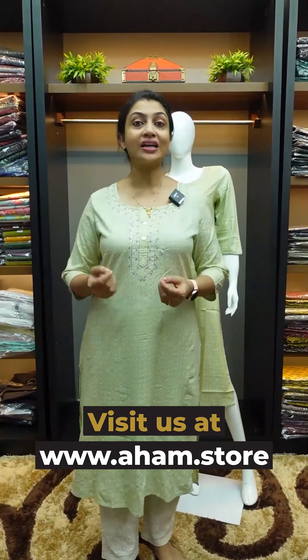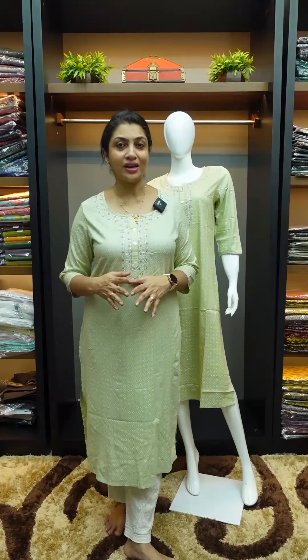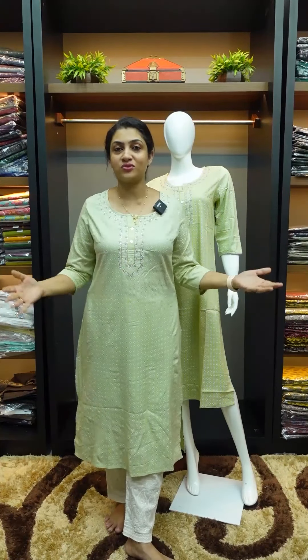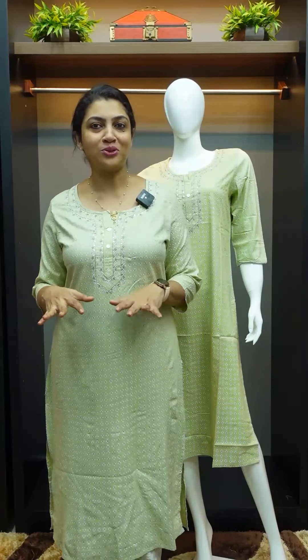I am going to show you silver and gold color options. I am going to wear these with leggings, pencil pants, and hakoba pants as well. For casual wear and office going, it is a very loose fit. For exercise, I normally prefer a large fit — a loose, comfortable fit.